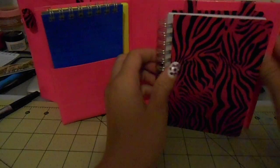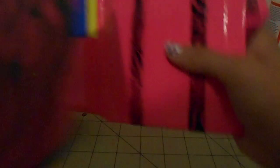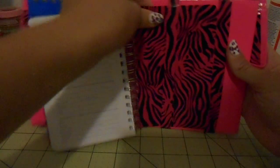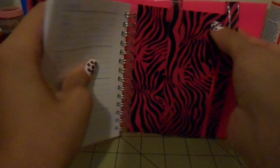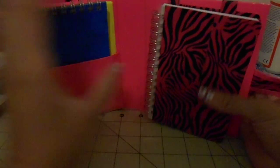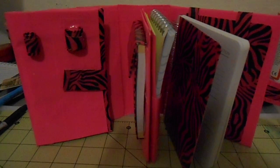And then the planner — she ordered it to be hot pink. It's the 2015 planner. The straps are also pink zebra, and the planner goes in and it's a very snug fit. I always make my planners a snug fit because that's the last thing you want to fall out. So that's everything — I hope you really like it. I'll just let you guys stare at this while I give my little announcement.